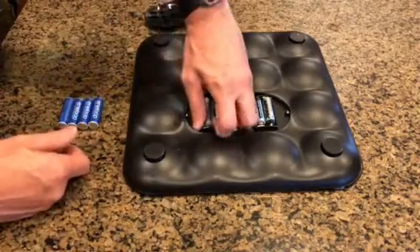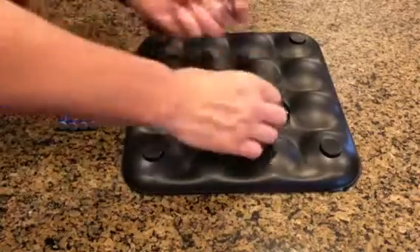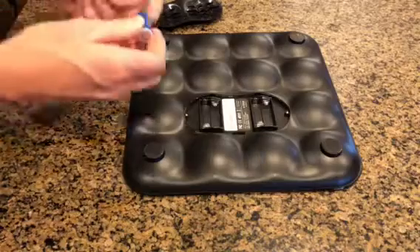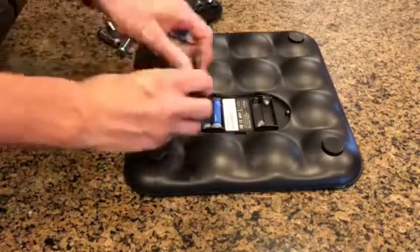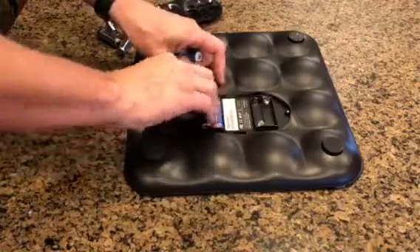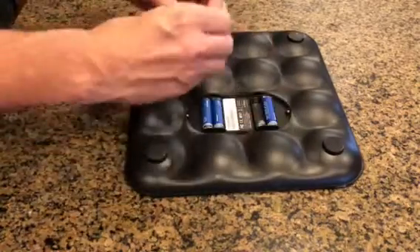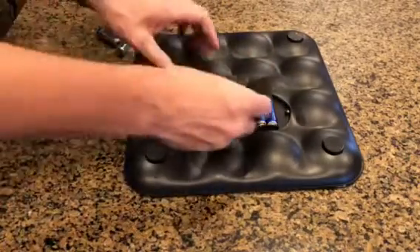It takes four standard AA batteries. I'm trying to use rechargeable batteries as much as possible, so that's what I'm going to put in here, but any AA batteries would work. Put the cover back on.